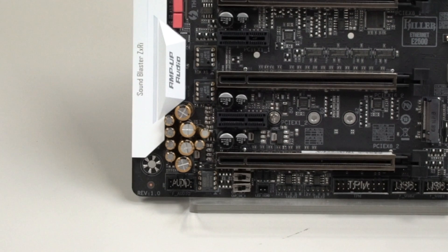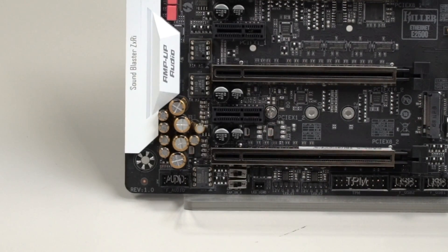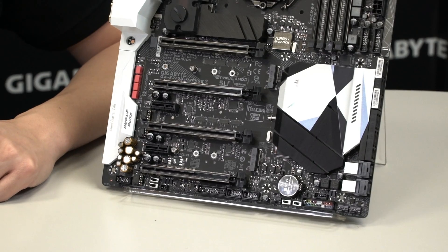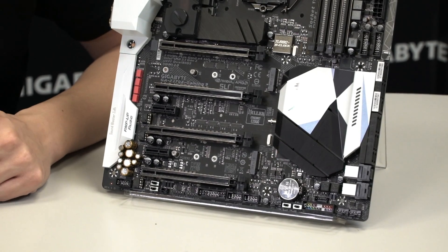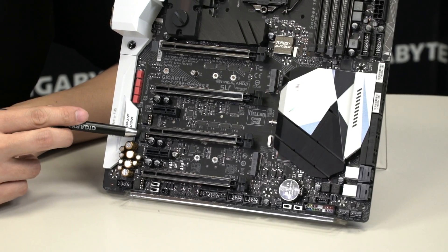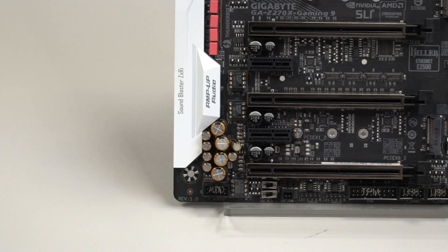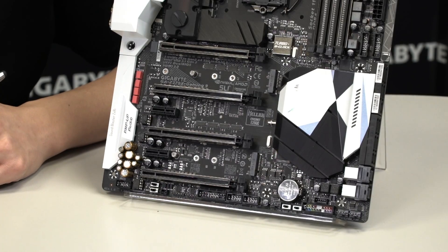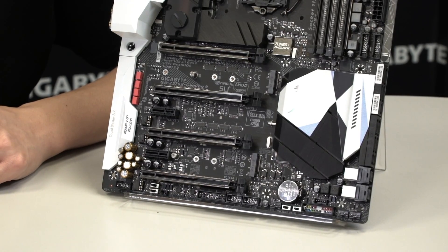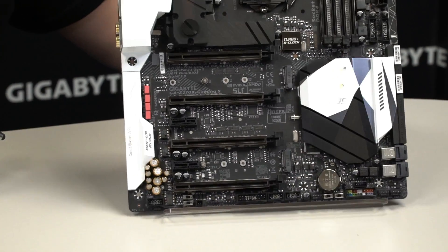RGBW lighting is placed all around the board — check the site to see how many sections and zones are included. We have RGBW 2.0 ports and two RGBW pin strip headers that support both RGBW and RGBUV. Check the QVL list to see supported devices and peripherals. We still have removable op-amps, metal shielding, dual M.2s directly on the board, and support for a water flow sensor for liquid cooling setups.